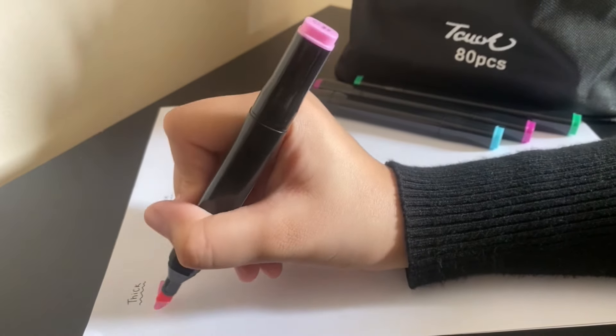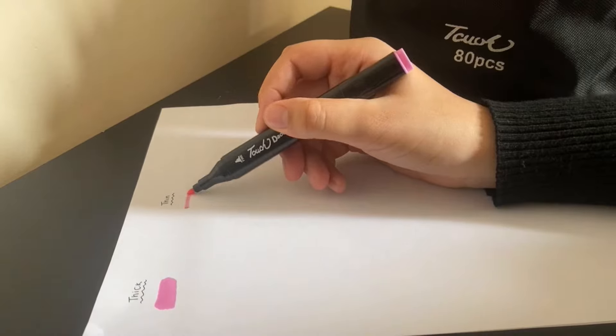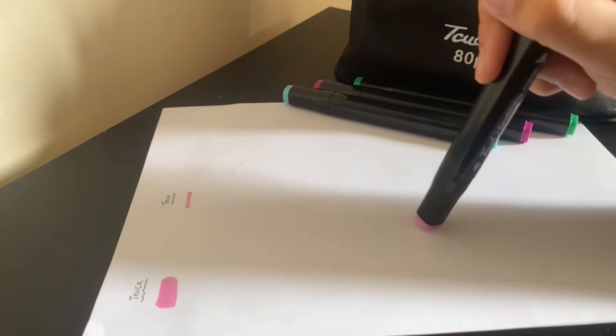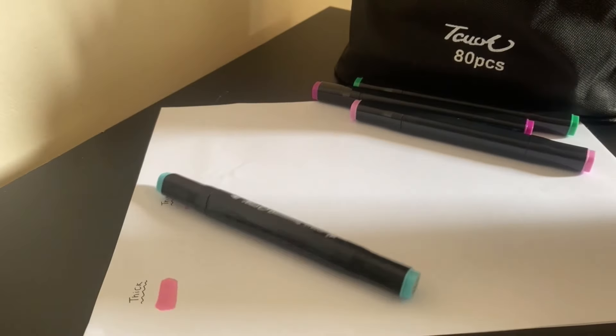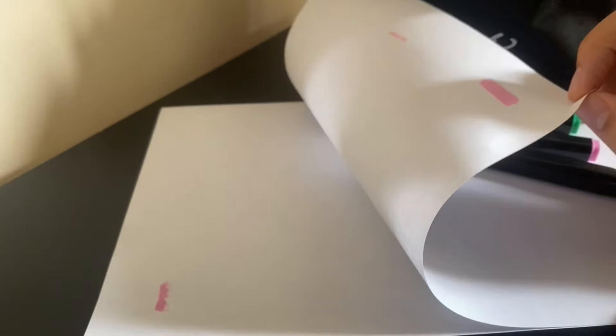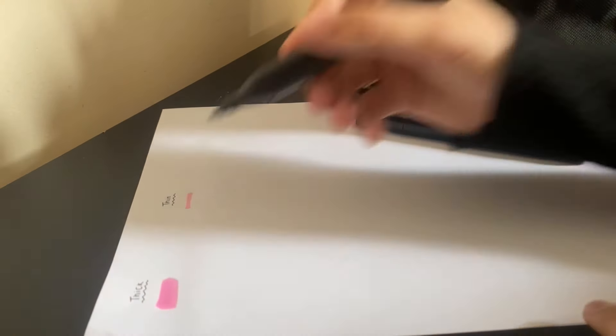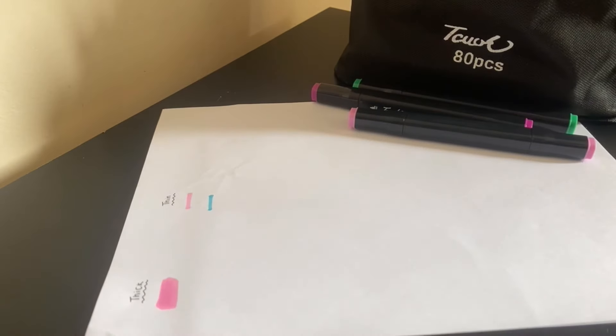This is the pink color — they're actually all right, to be honest. The only problem is that they leak. I have another paper underneath, and if I lift that up, it's definitely bled through the page.